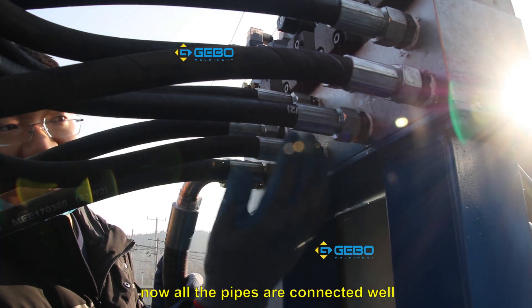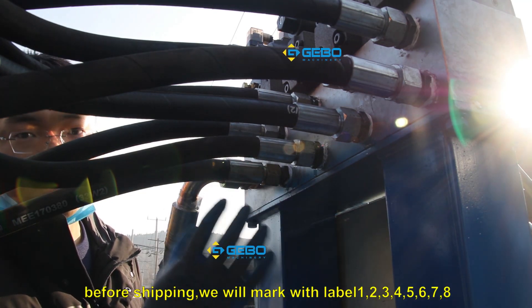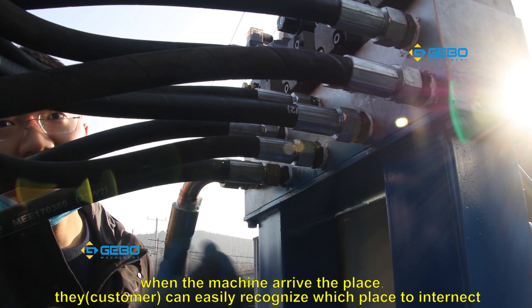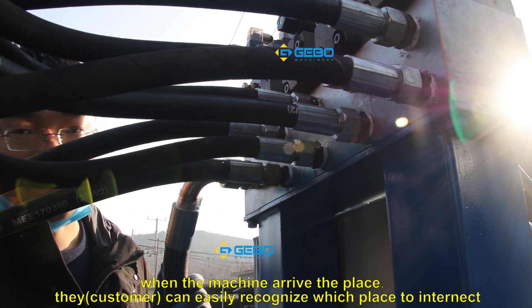All these pipes are now connected well. Before shipping, we will mark the levels 1, 2, 3, 4, 5, 6, 7, 8. So when the machine arrives, you can easily recognize which place to connect.